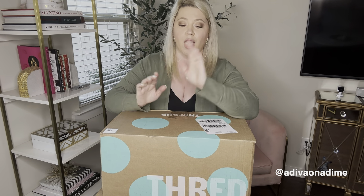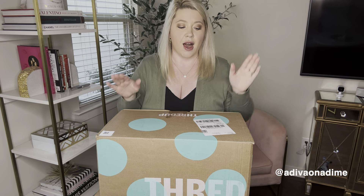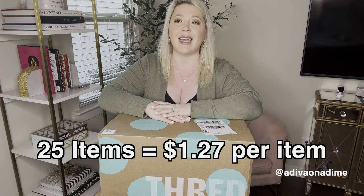You can also follow me on TikTok and Instagram at A Diva on a Dime. This box I got for 30% off during their Saint Patrick's Day sale. They also extended it a couple days after that and I got a couple more boxes. You do have to pay shipping and tax — shipping was $9.99 — but total with the discount, shipping, and tax was $31.74, which is amazing.